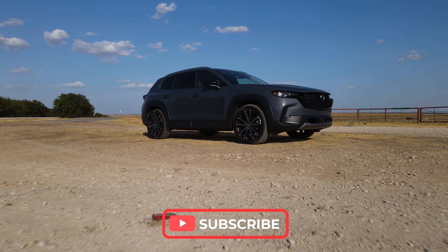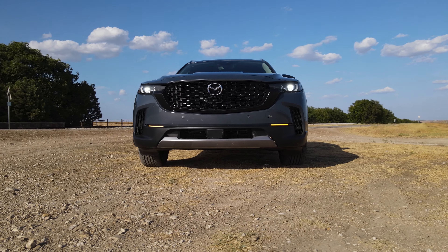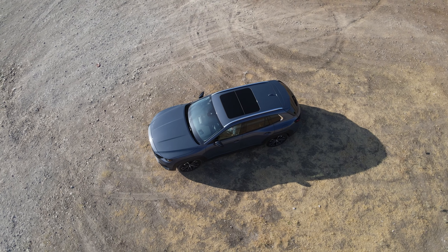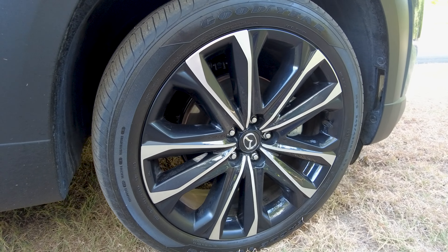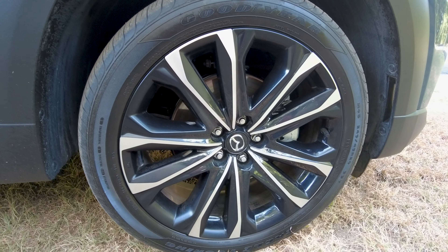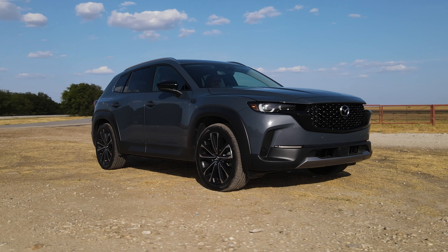Craig's favorite line: longer, lower, wider — that's what this has. When you compare this to the CX-5, you've got more legroom in the rear, and that's part of that longer aspect. That wheelbase is a pinch longer. The wheels are massive — they're 20-inch — and I honestly think they are a detriment in terms of the off-road aspect. But let's be honest, if this thing is for the boulevard, it's perfect.